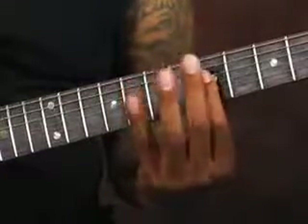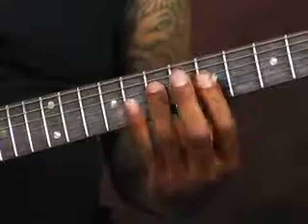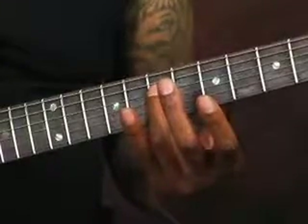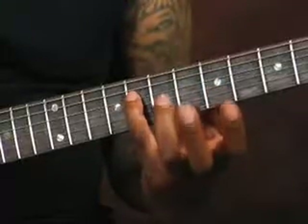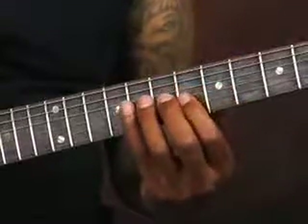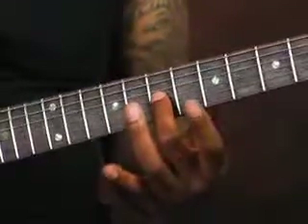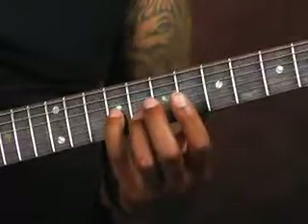Then coming down to the D string, my 3rd finger comes down to the 7th fret. Then my 4th finger on the D string comes down to the 8th fret. And then coming down to the G string, my 1st finger starts on the 6th fret. Then my 2nd finger starts here on the 7th fret. Then my 4th finger comes down here on the 9th fret.